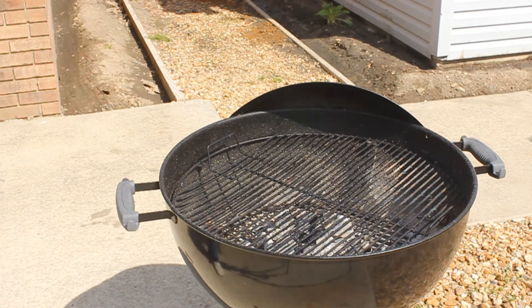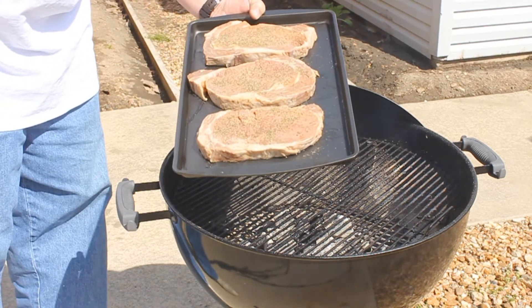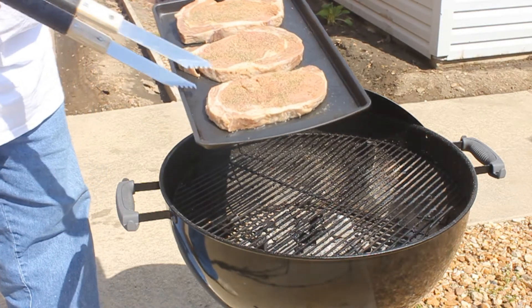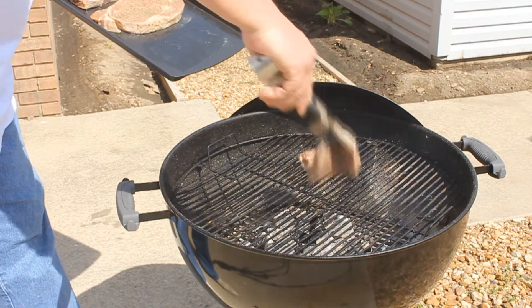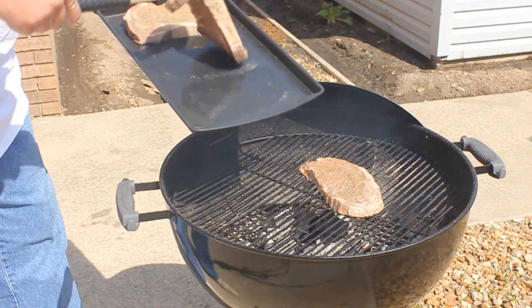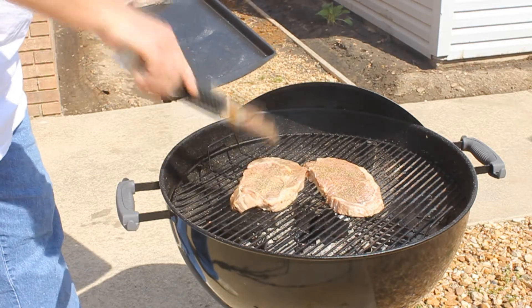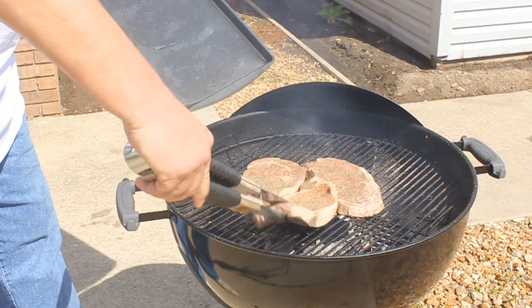These steaks are ribeyes. It's pitiful to say that these are eight dollars a piece, but it's Easter Sunday. I've marinated them for about five hours and they're not gonna cook very long at all — about four minutes on each side is about how we do it, because we all like ours medium rare.